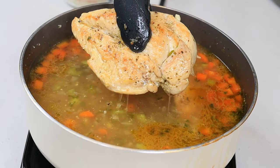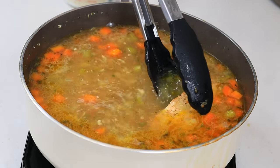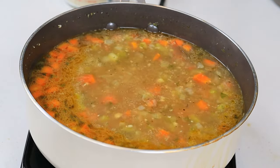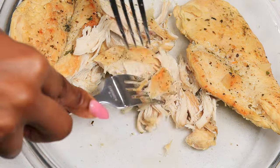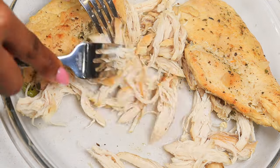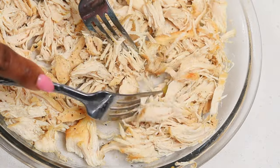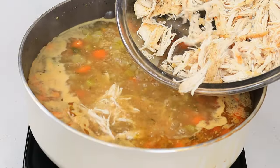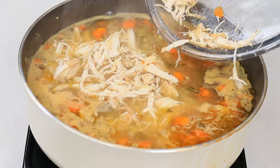20 minutes later, this is how we're looking — looking good! We're going to remove the chicken, place it on a plate, and then we are going to shred it. You can either shred this by hand, use two forks like I'm doing, or dice it with a knife — it's up to you. Now that we're done shredding the chicken, we're going to pour it back in the pot, just like so.